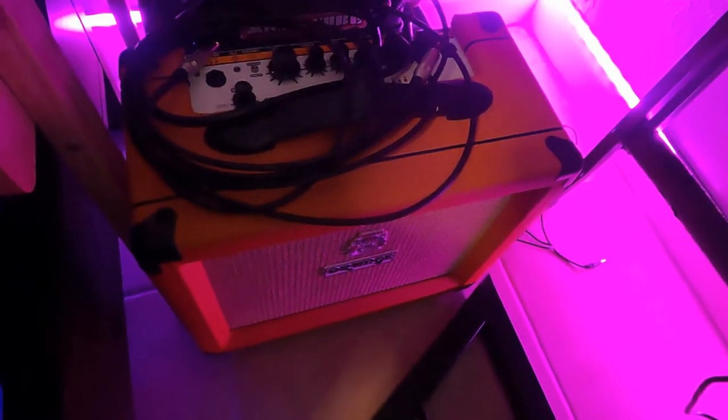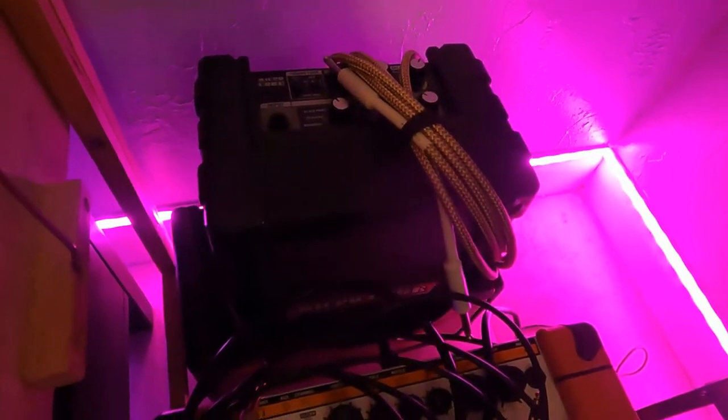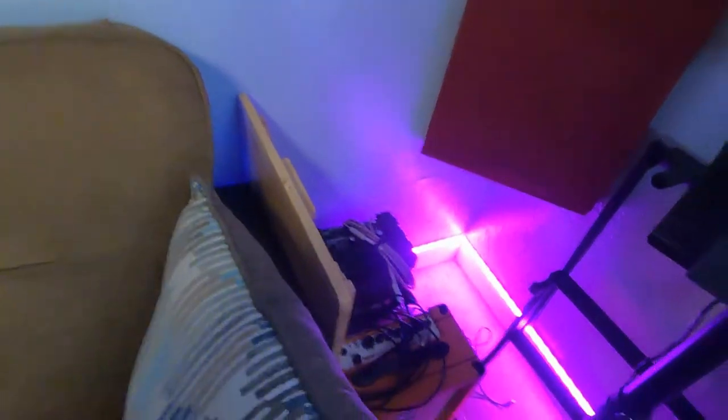Got a couple amps over here. This one is the Orange Crush 20RT — just a little practice amp. And then back here, this is a Roland Micro Cube. I've had this little tiny amp since I was a little kid. You can run it off batteries or the plug. And then underneath that is a Spark amp that my dad gave me because he wasn't using it anymore. That's really all I have for amps.